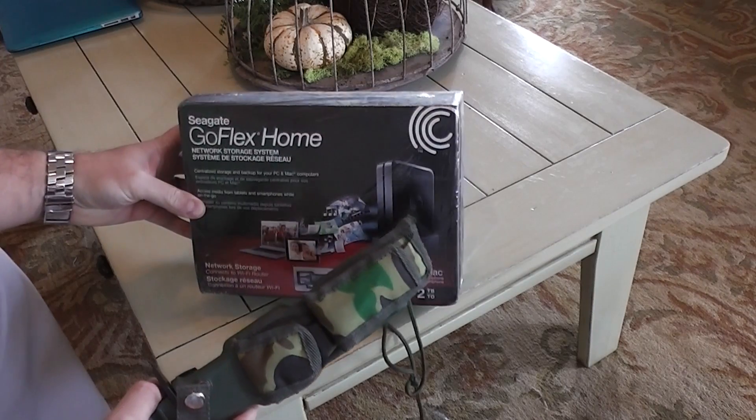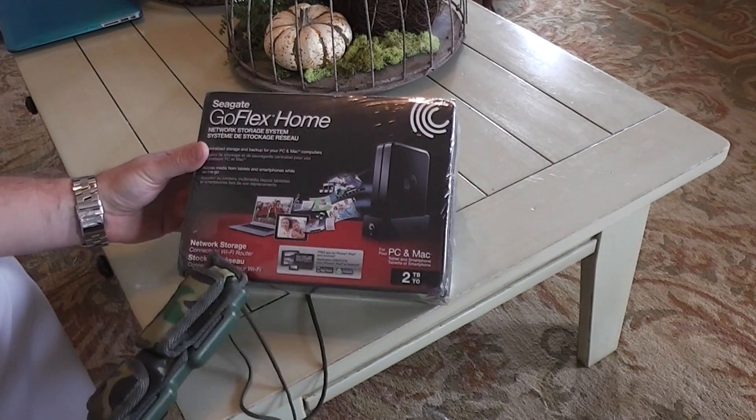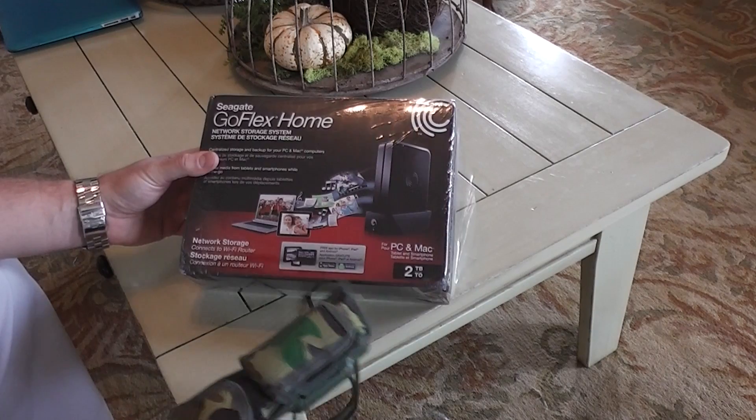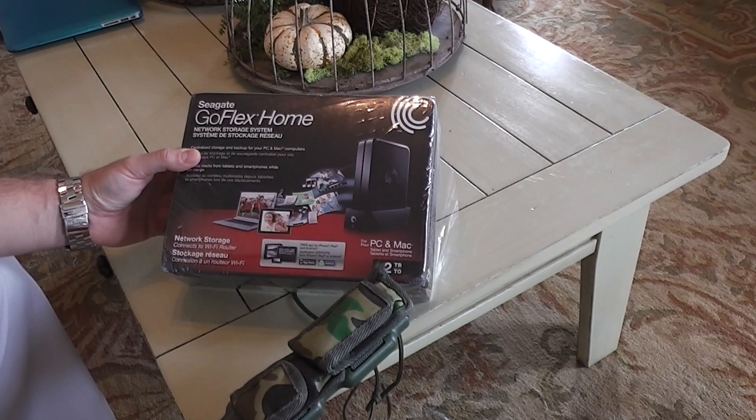This is a 2TB NAS, which is network attached storage. It says network attached storage connects to Wi-Fi router for PC and Mac, tablet and smartphone.